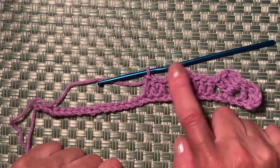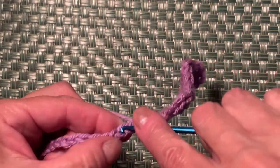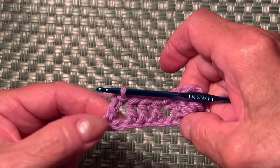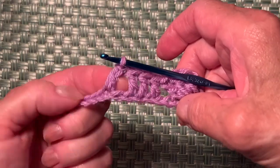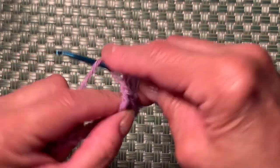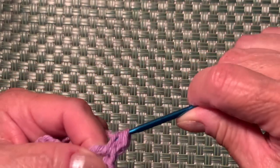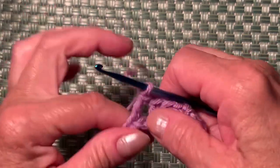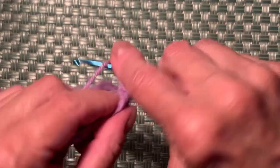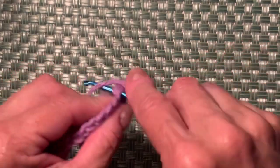Now repeat this part again: skip one chain and into the next one make a double crochet. Into the space make one chain — don't forget the chain — then 3 double crochets into the same space: one, two, and one more. That's 2 double crochets into the same space with a chain.